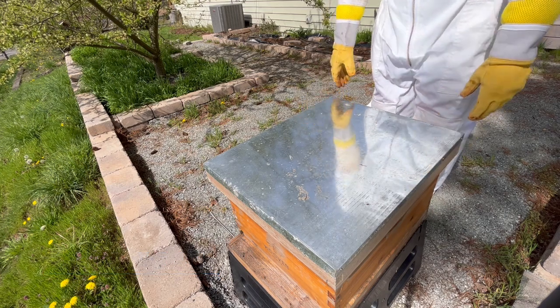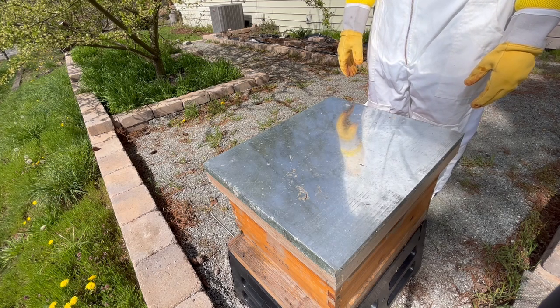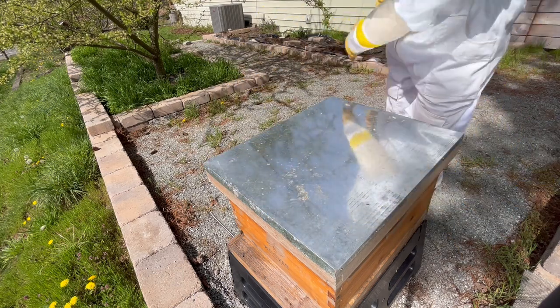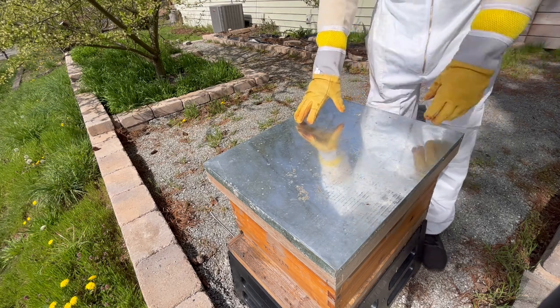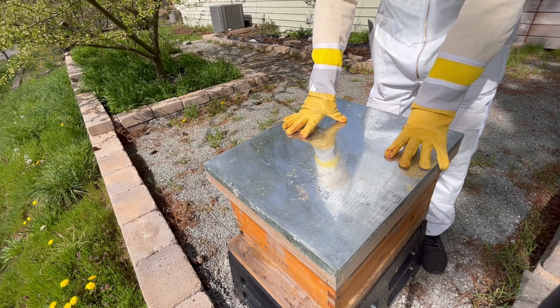I believe the issue primarily was that I didn't have enough bees going into winter. On the bright side, however, I'll be starting from a better spot since I already have drawn out frames of wax, and I'm hoping this will give me the edge to get my bees through the winter this season. Additionally, I'll be doing some things differently this year, starting with the installation of my bees.